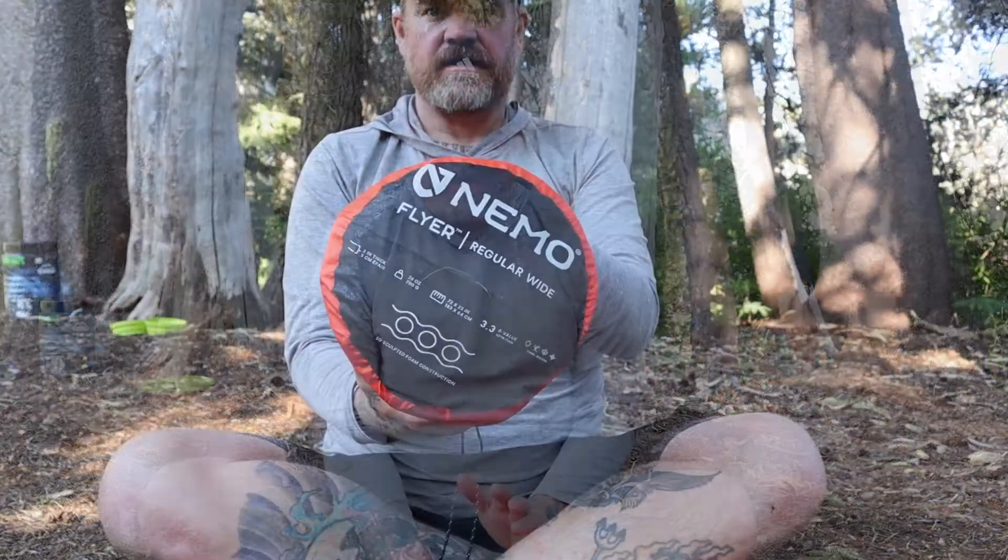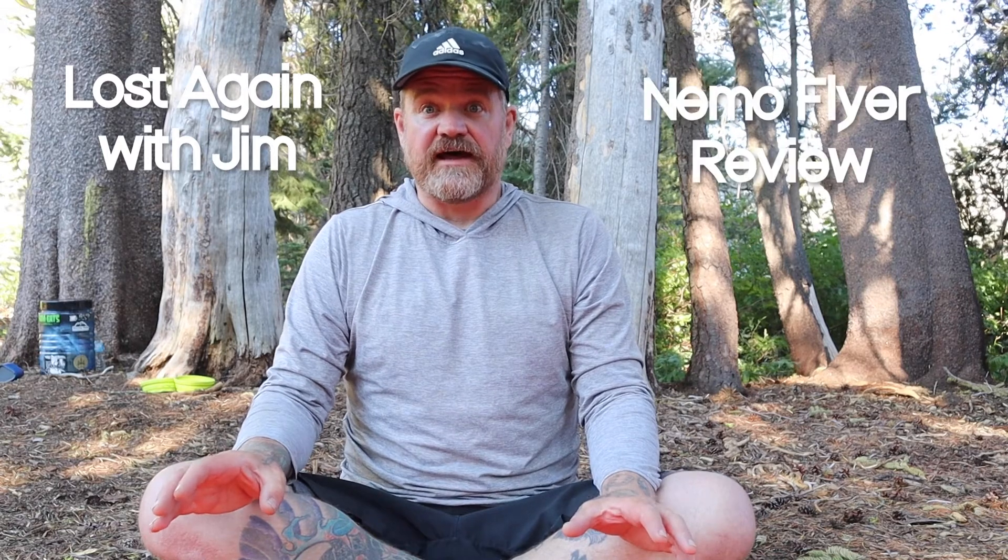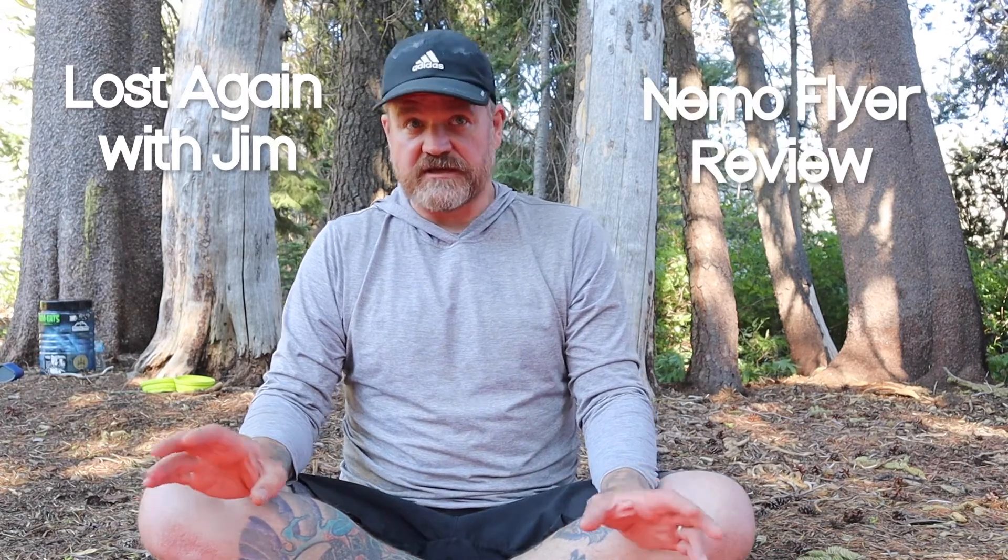I got a new piece of equipment I'm really excited about and I wanted to talk about it a little bit with y'all. It is the Nemo Flyer sleeping pad. There were a couple of innovative features about this pad that intrigued me and ultimately sealed the deal in my decision to purchase it.